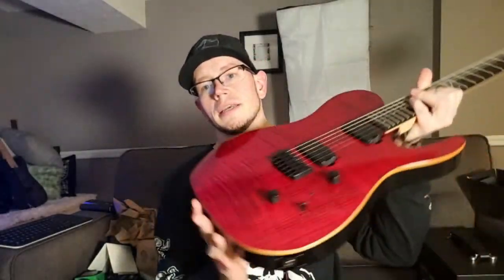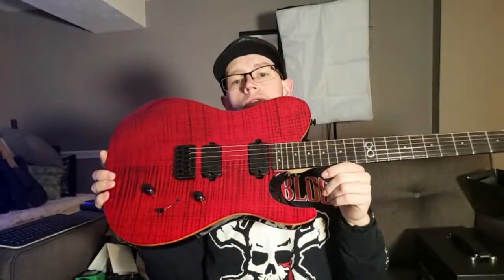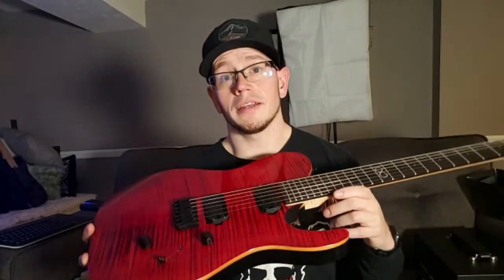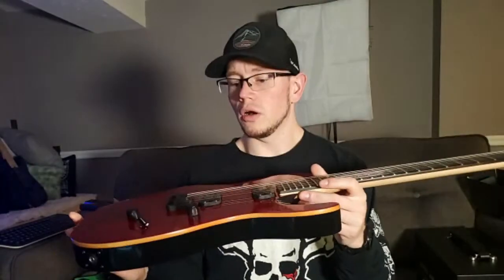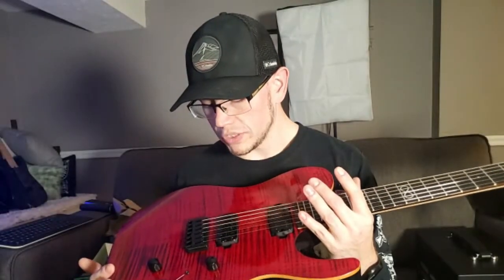The next item is a Chapman ML3 Modern. I bought this used at World of Music locally - it's literally in like new condition, still has the original strings on it with not a mark on it. If this is a guitar you guys are interested in seeing a review on, I'll do a full review because it's basically a new guitar. I was talking to Rich at Voodoo about getting some pickups for this thing - I'm going to try the stock pickups before I rip anything out.